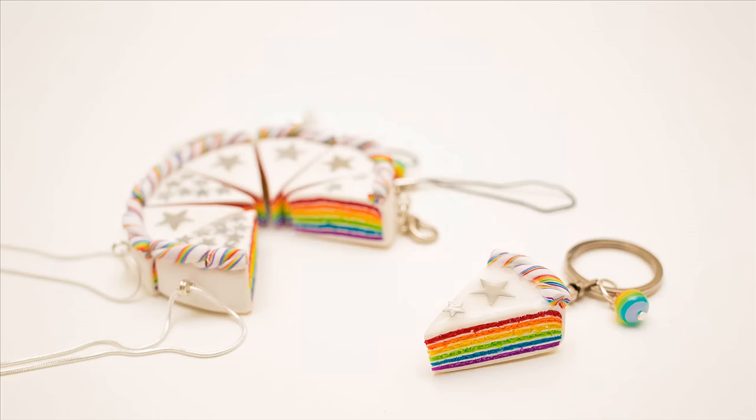Hey guys! Today I'll be showing you how I made my latest rainbow cakes, and I'm recording my voice for the first time, so I do apologize in advance for any mistakes I make.